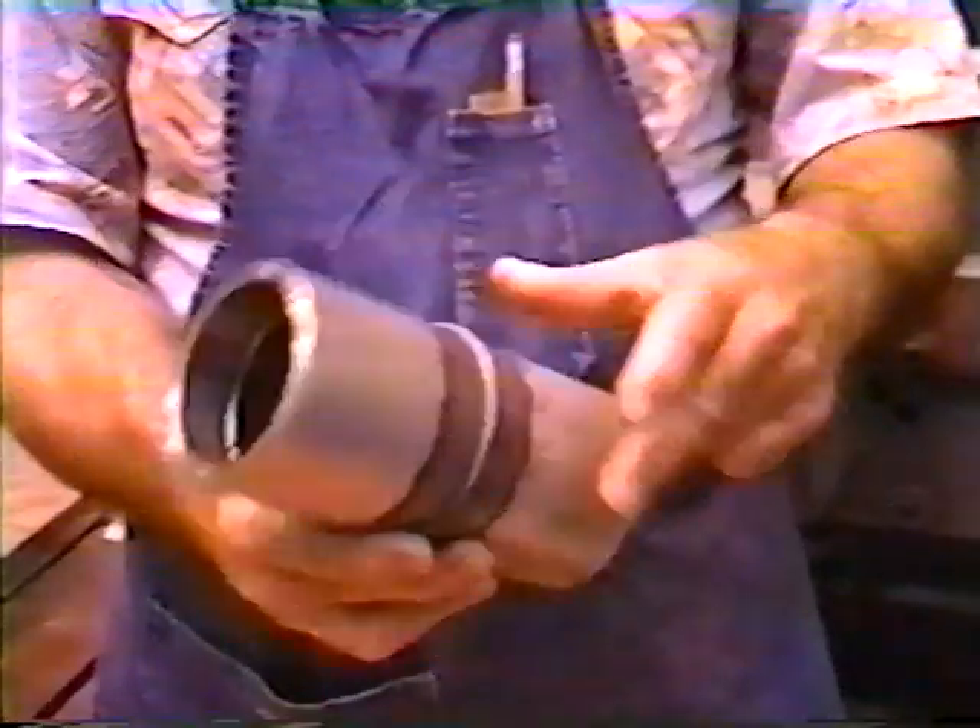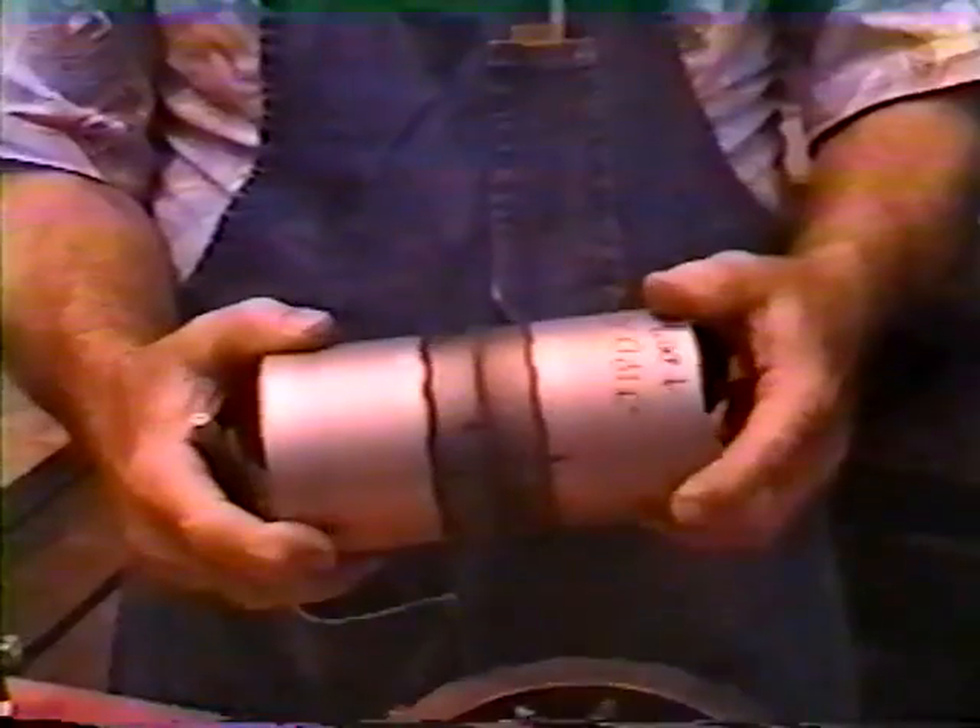Homopolar welding is fast and versatile, a resistance forge method that needs a few seconds unlike the minutes needed for other similar resistance methods. The quick weld time reduces the heat affected zone in the weld.